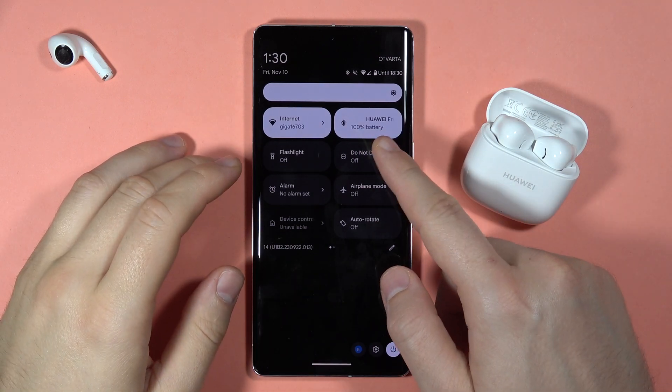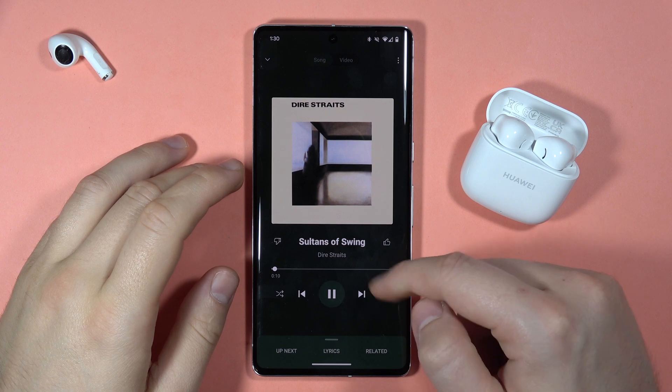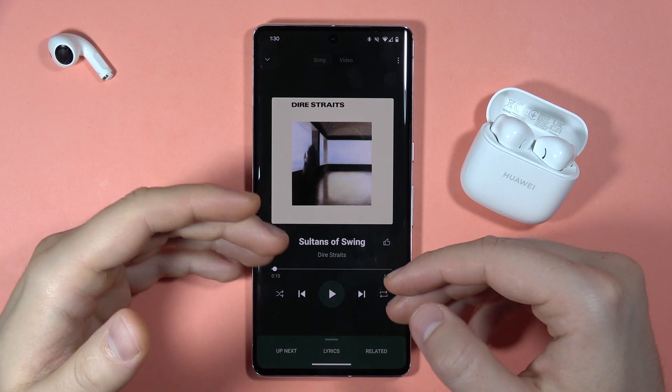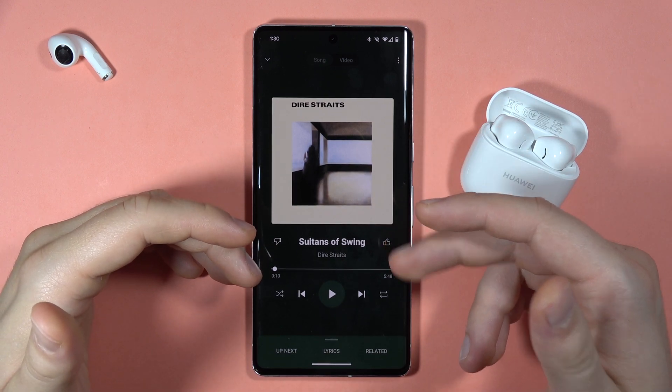As you can see, I'm connected with my FreeBuds SE2, but when I try to play media, the sound comes from my phone. Let me show you two ways how you can fix it.